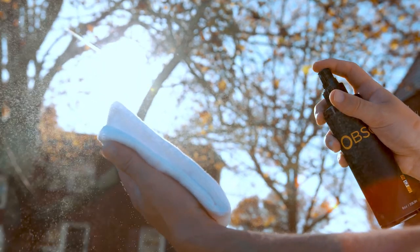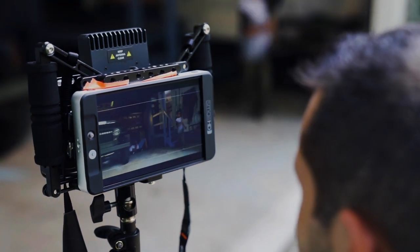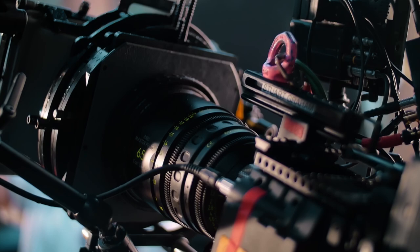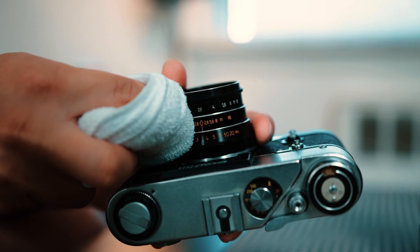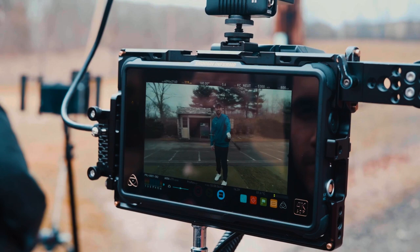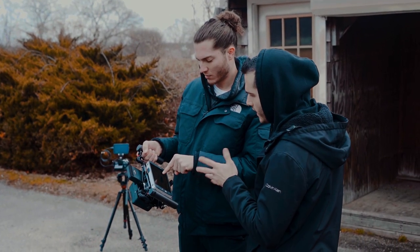As filmmakers, photographers, and artists alike, our bodies put in an insane number of hours on jobs. Do you know what else does the same? Your equipment. Taking care of your equipment is key to helping it stay cleaner, dialed in, and last longer. You invest a lot of money into your equipment, so do it justice by taking care of it the proper way.